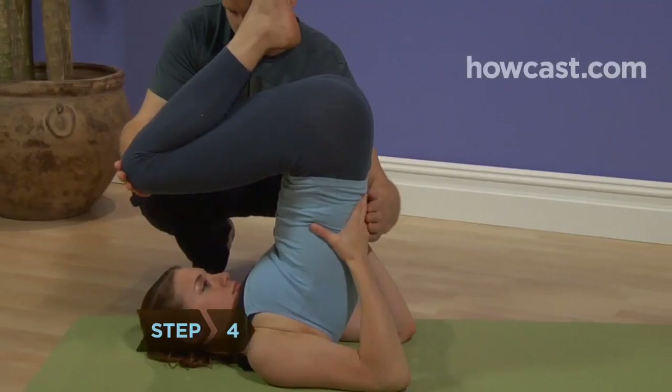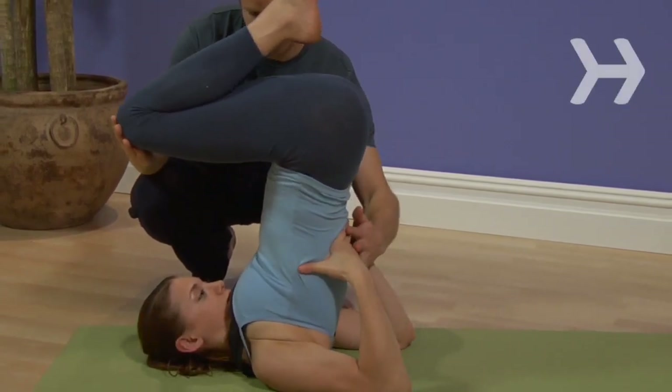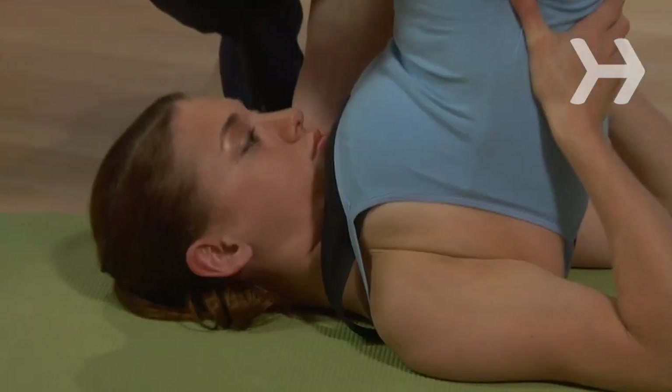Step 4. Walk your hands down your back slowly so your torso rises higher and more upright until you are resting on your shoulders. The base of your neck should be lifted and the back of your head resting on the ground so there is no stress on the neck.